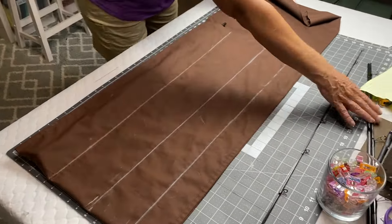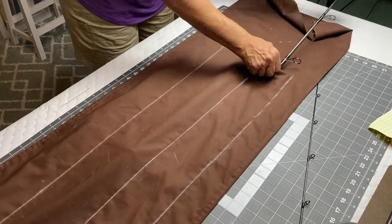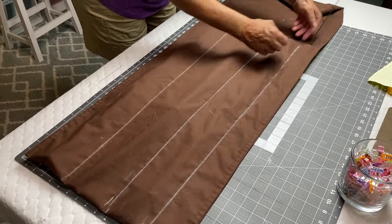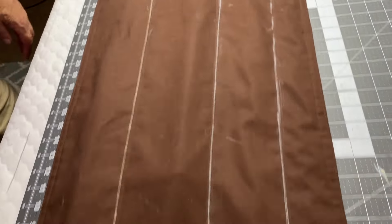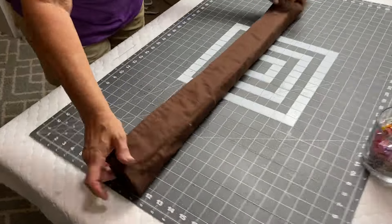Now's the fun part where we get to check our work by seeing if all four pole pieces fit in their designated pockets. We get to roll it up - we should have that extra ease built in. If everything rolls up smoothly, it's time to make our flap.